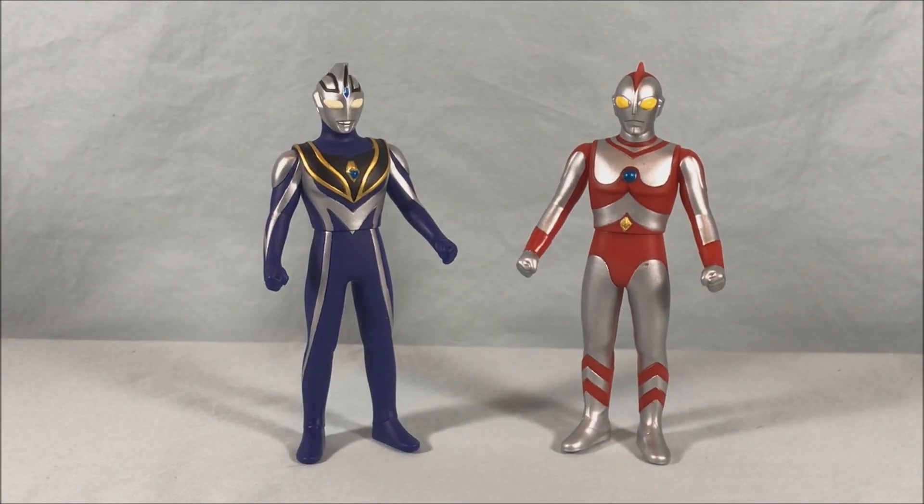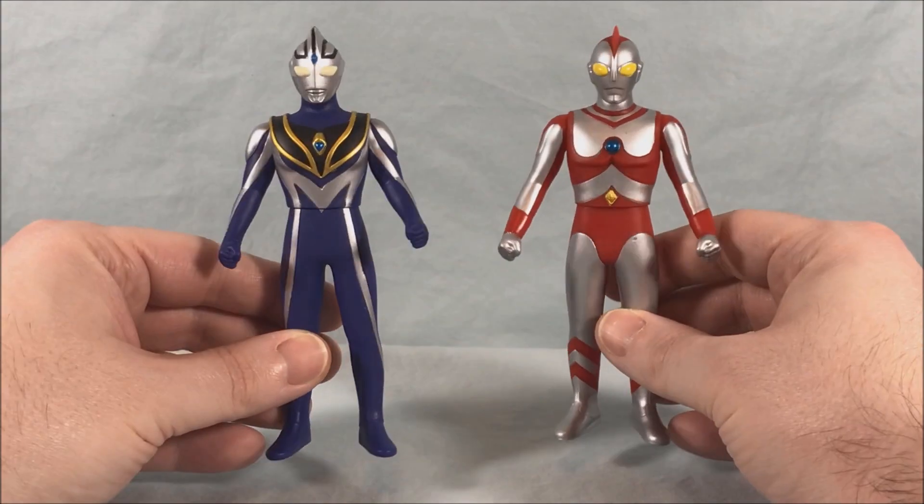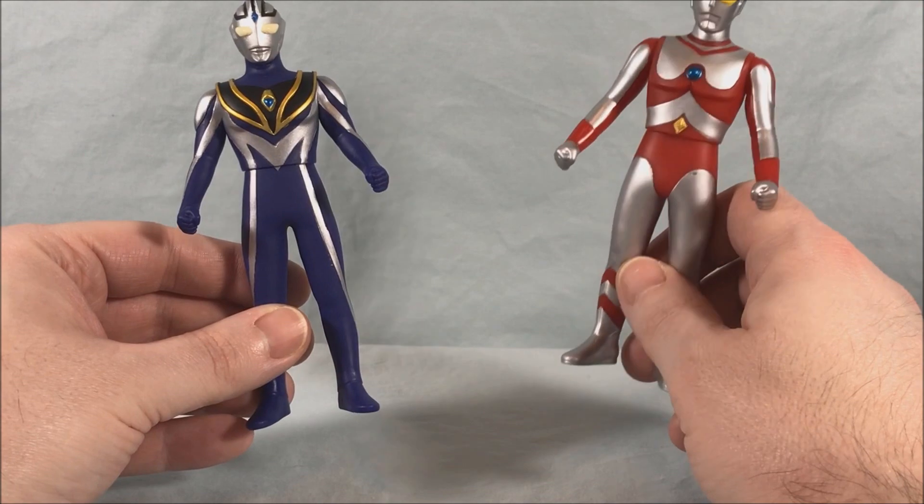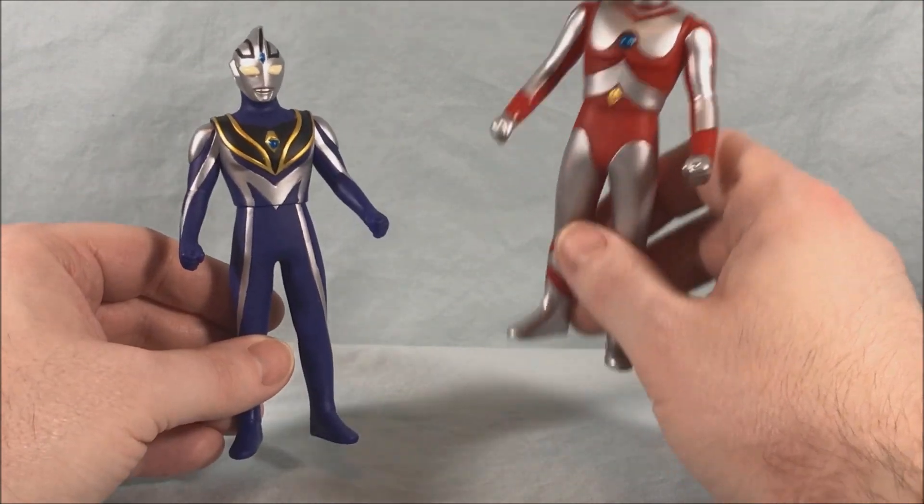Hello fellow collectors and welcome to Long's Toys. Today we are taking a look at two reissues from the Ultra Hero Series of vinyl dolls for Ultraman. On the left here we have number 10, Ultraman Agadu V2, and on the right we have Ultraman 80.